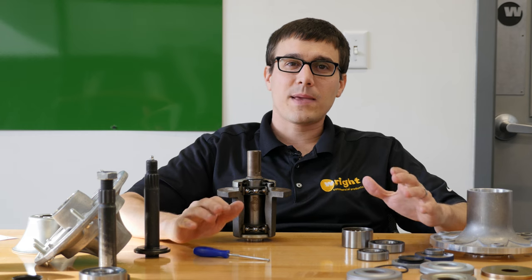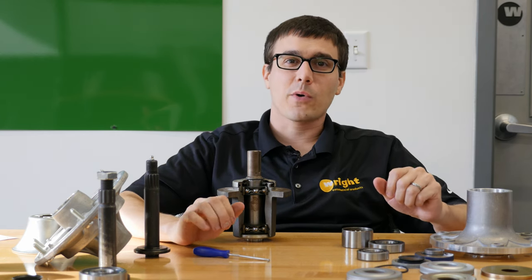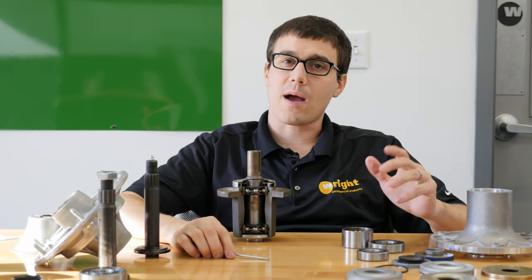There are a lot of different features out there, and a lot of people will try to convince you that a really great spindle will make the grass get cut quicker, but in reality it's all about reliability. You want a really reliable spindle because that contributes to your downtime and your operating cost.